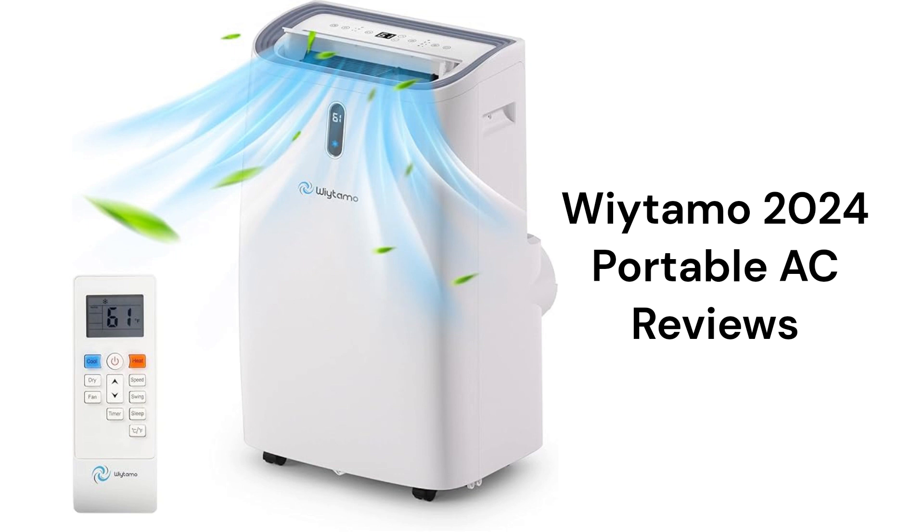They have electronic controls with a remote, sleep mode, and a timer function. The units also use self-evaporating technology to minimize the need to dump a condensate bucket.